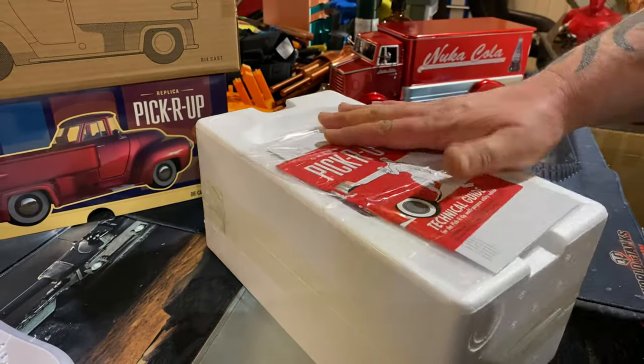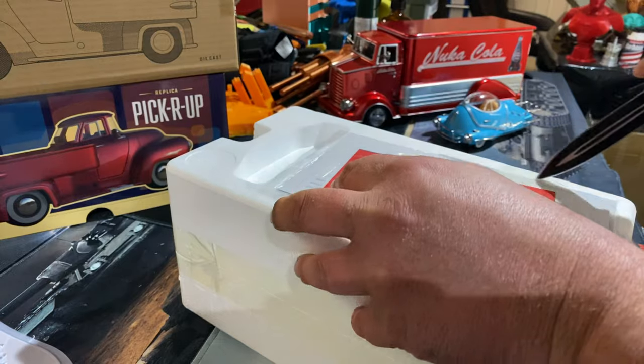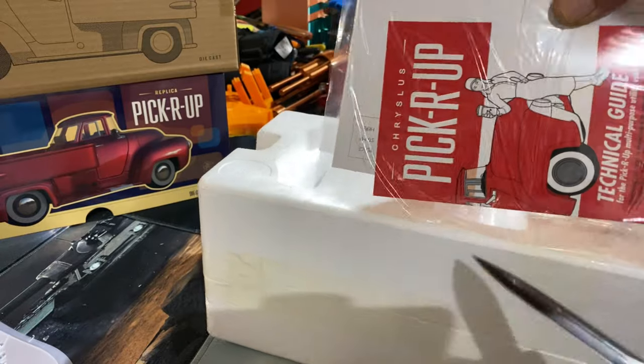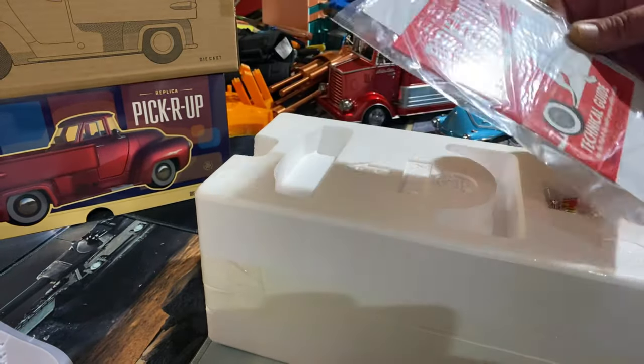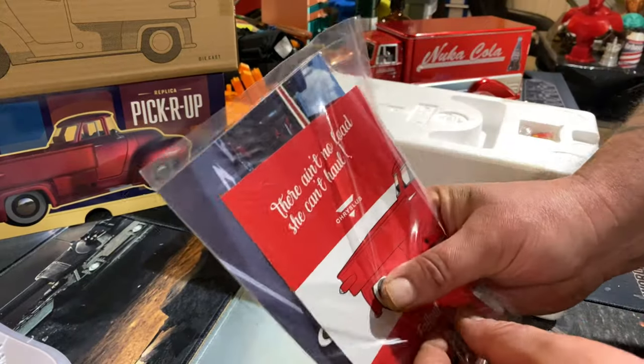First things first, we'll take a look at the paperwork. It'll take me longer to cut all the tape off than it will to actually look at the thing itself. Right, let's have a look and see what we've got.